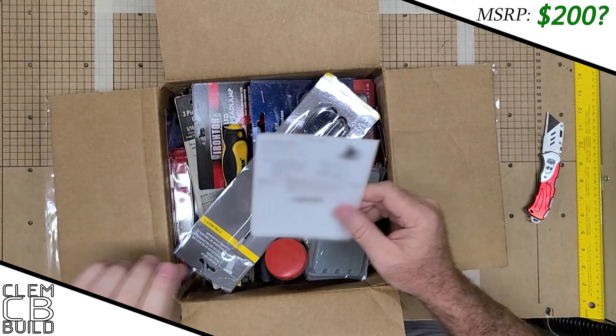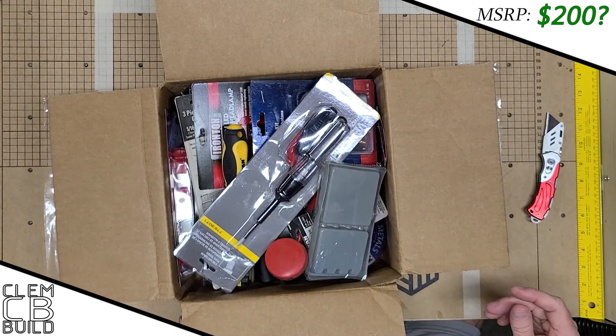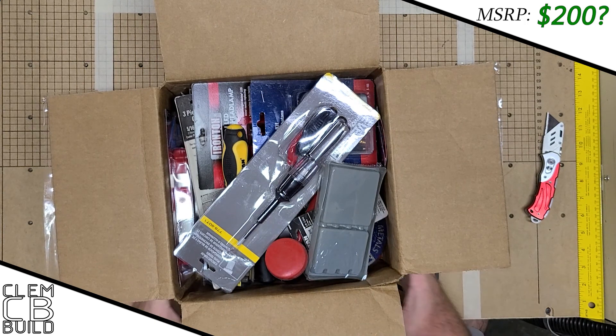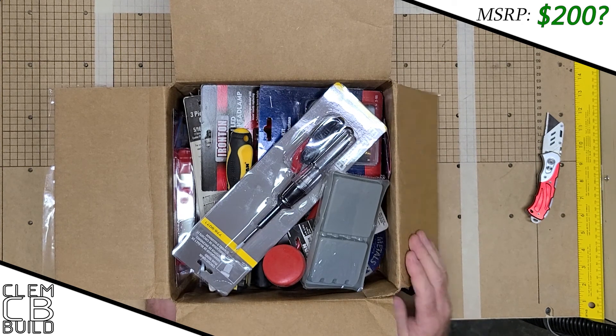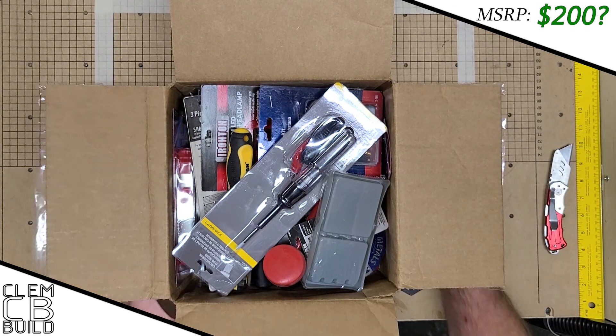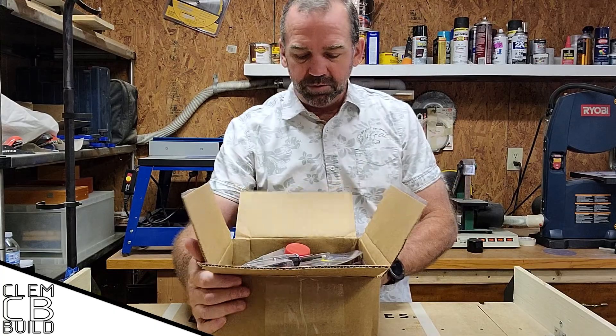Still no specific inventory of what comes in the box, but this is a big box and it's full of tools. So let's set it aside, start pulling things out, and see what we've got in here.